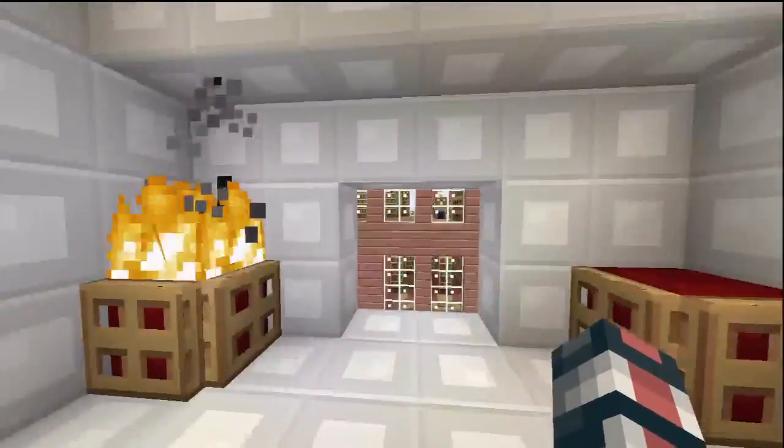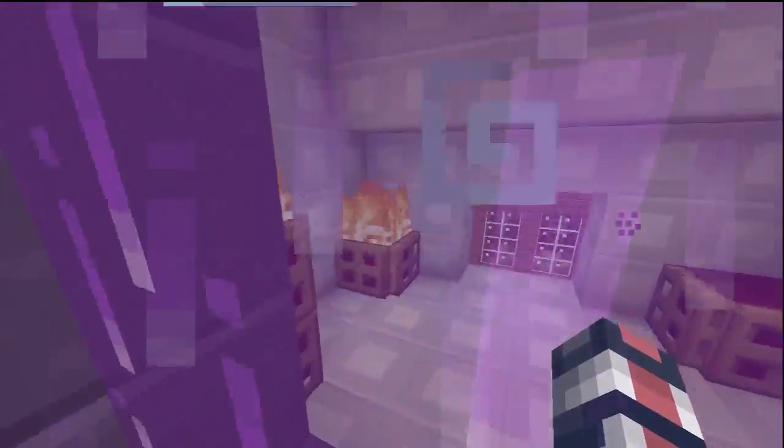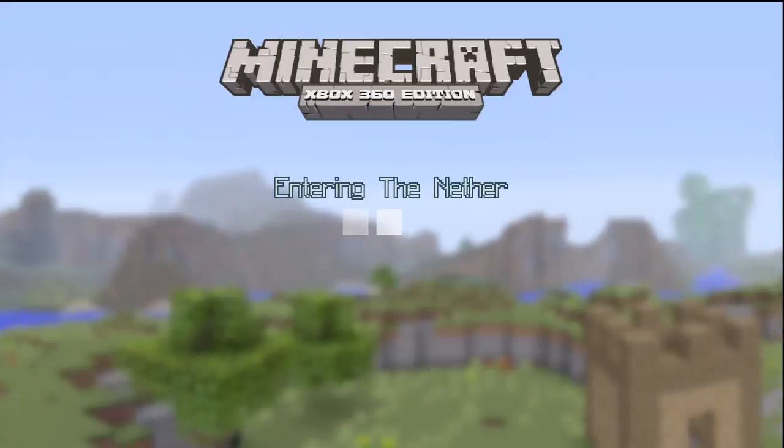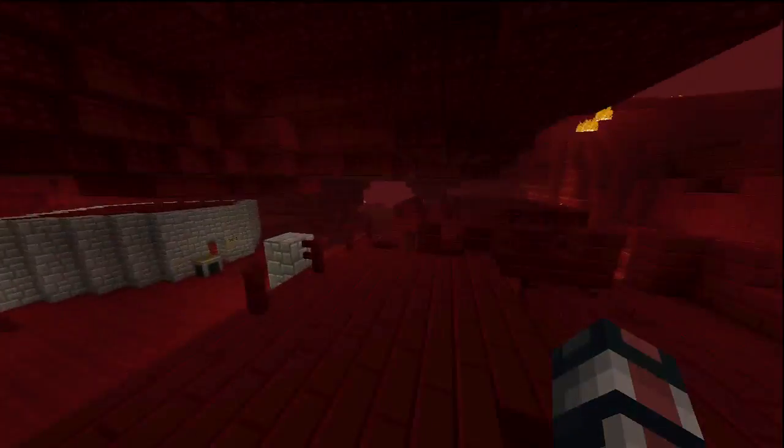The portal just looks amazing. That purple texture — if you didn't notice already, it's obsidian. Here I'm going to jump in and show off the netherworld. I really like the nether textures that they have. The nether brick looks really nice.